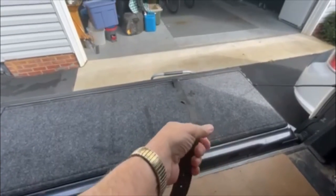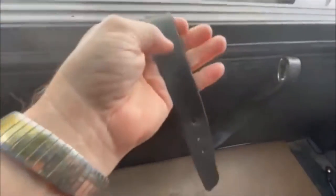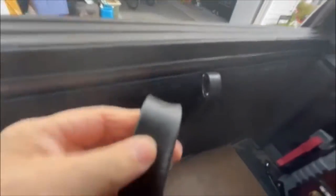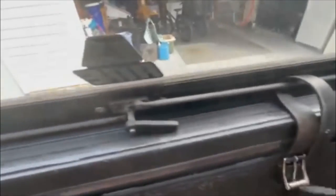set up a strap that they can pull their tailgate up. I actually used an old belt that I had in the house. An additional advantage of the strap is that when I actually close the topper — you can't lock it from the inside — so what I do is I run this belt up through the bar.